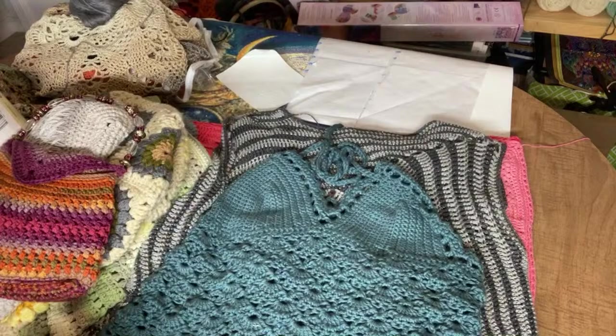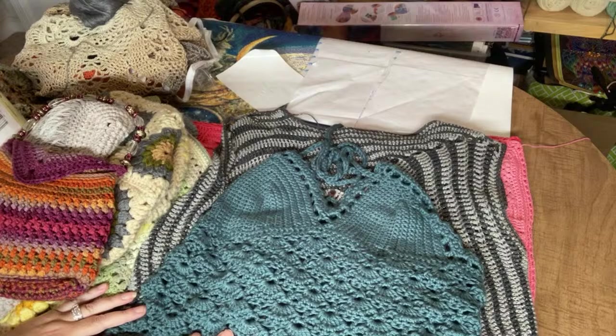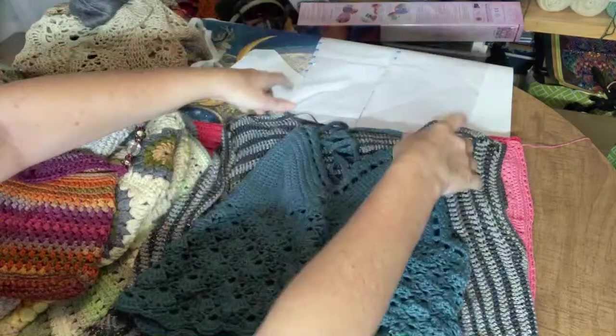Now we'll get to my two main crafts. The two main crafts that I work on every single day without fail are crochet and diamond painting — I'm always doing one or the other. So I just wanted to show you a few of the things I've recently completed or am working on.